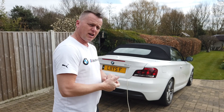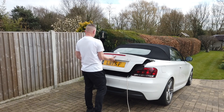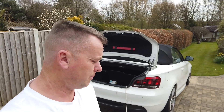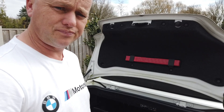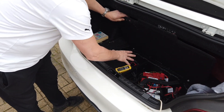This technology has moved on, so for a reasonable amount of money you can get a decent charger. Let's crack on and show you what's going on. On this 1 Series, the battery is in the boot. I've got the extension cable coming in, and under this cover in the boot is where you find the battery.